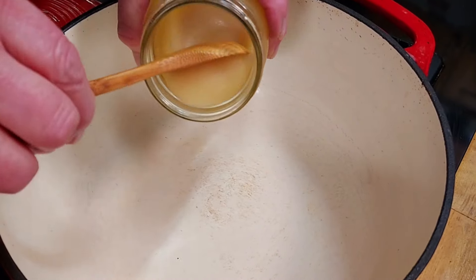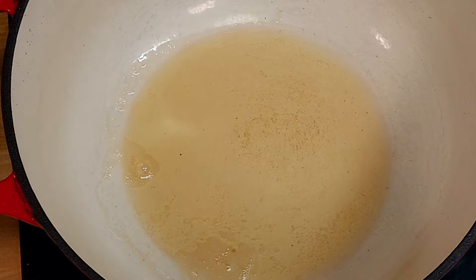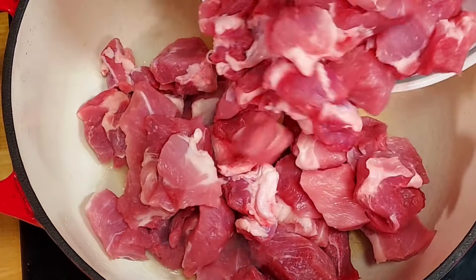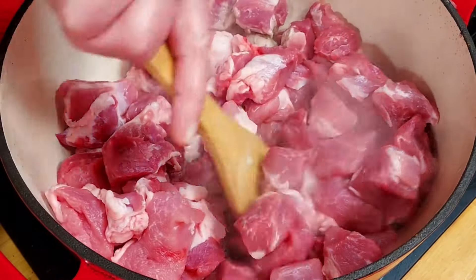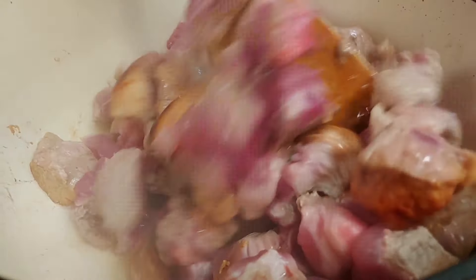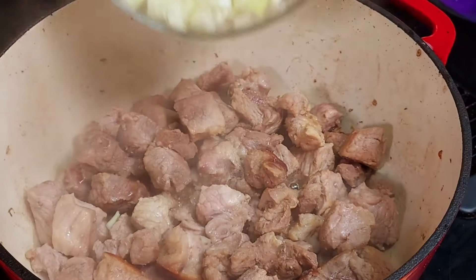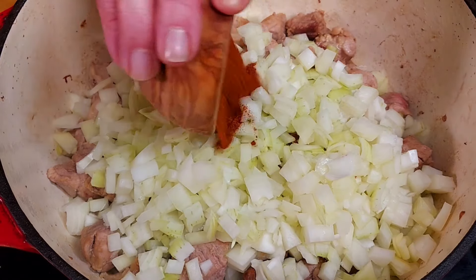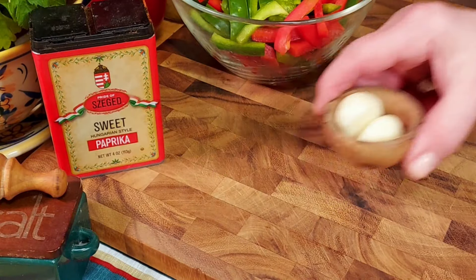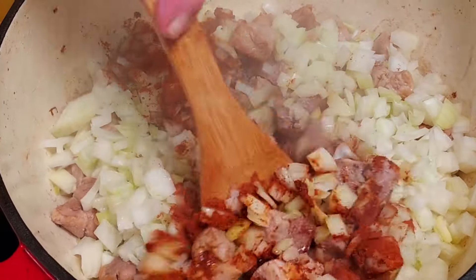We put three tablespoons of rendered pork fat in a Dutch oven over medium heat. If you don't have pork fat, you can also use olive oil. Now we add our pork and we sauté it lightly until it's browned on most sides. By the way, for those new here, we are Linda and Stefan — a German-American couple. We have three children and we live just outside of Philadelphia. We rarely go to restaurants; we prefer eating at home and I enjoy sharing Linda's creations on YouTube.